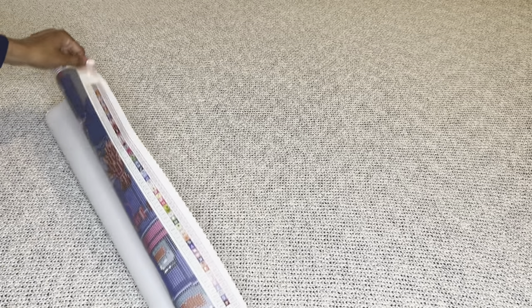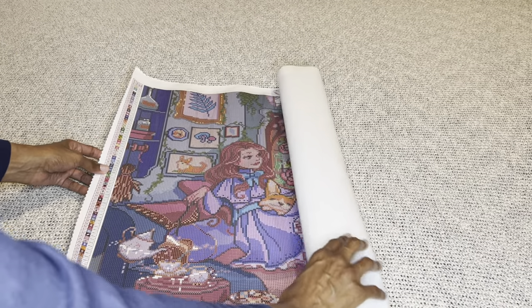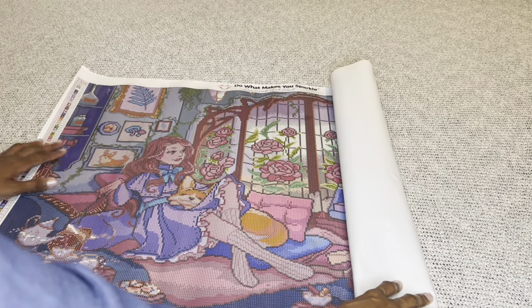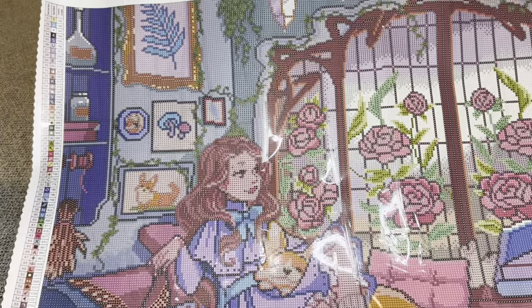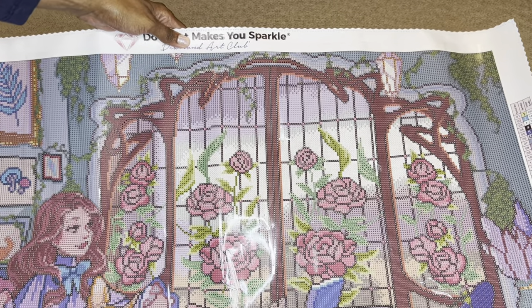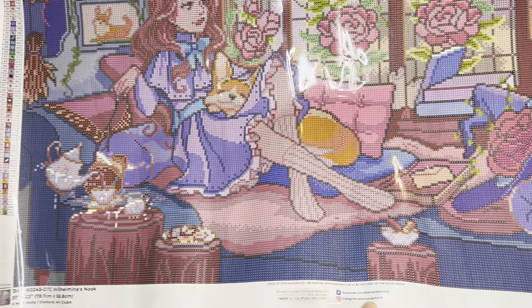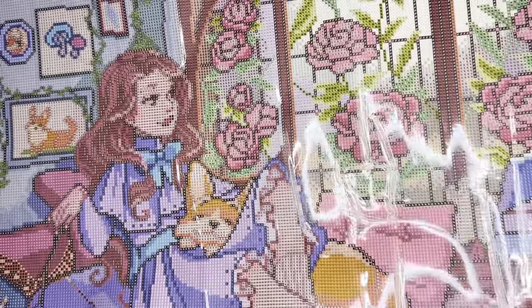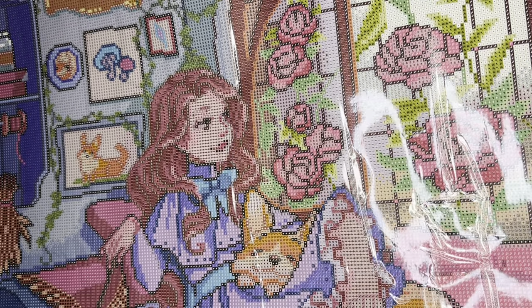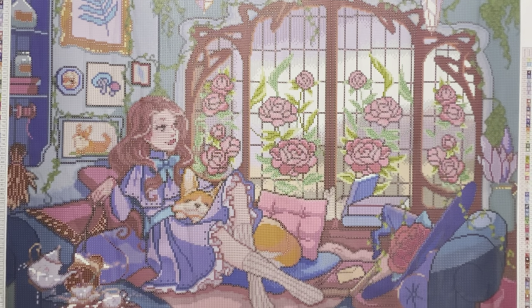Oh, you guys — I'm looking at just this one side and the colors are so bright and vibrant. It's beautiful, it's so pretty. Look at Willhamina here, look at her face. Oh, it is a beauty — absolutely gorgeous, and the rendering is perfection.